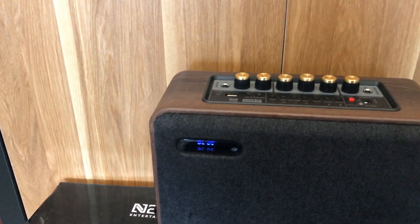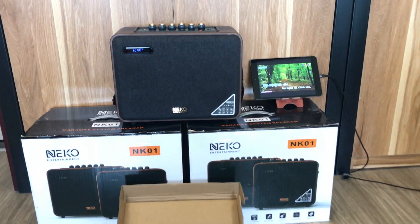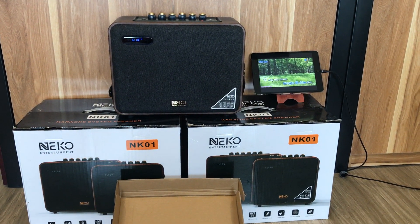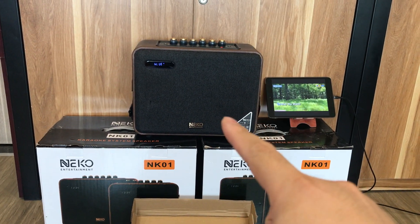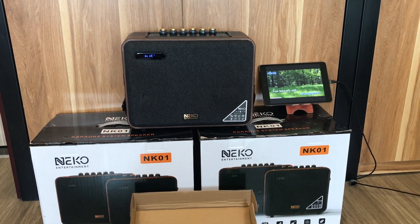Xin chào các bác nhé, hôm nọ em đã review một con của hãng Neko. Đây là dòng loa bluetooth xách tay loại karaoke. Hôm nay để giới thiệu với con NK01, hôm nọ là NK06. Con NK06 thì to gấp đôi con này, còn con NK01 thì nhỏ gọn hơn.